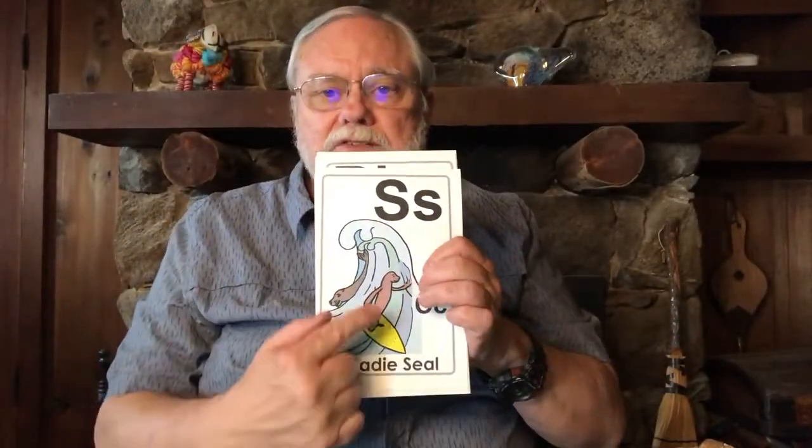And here's Sadie's Seal — she's surfing, so make Sadie's Seal sound: "sssss." "Are you surfing? Are you surfing? Sadie's Seal, Sadie's Seal, Sadie's Cowboy saying, Sadie's Cowboy saying, see-saw-see, see-saw-see."